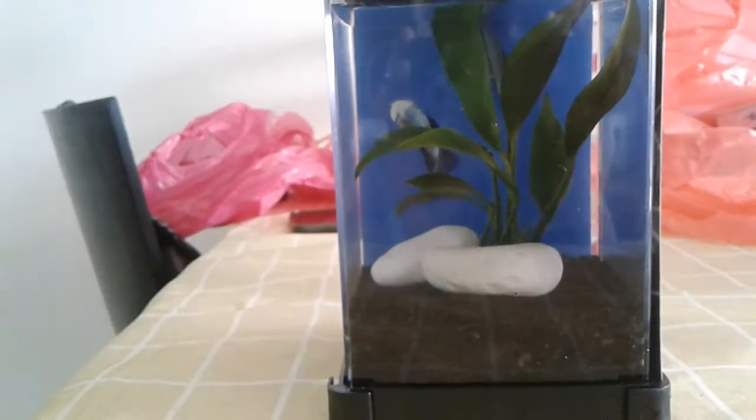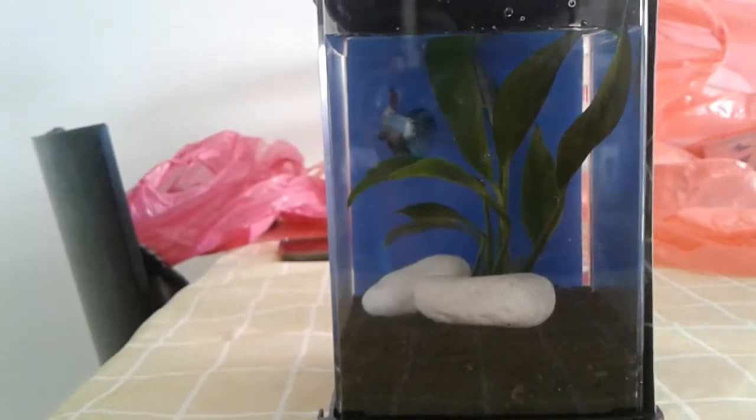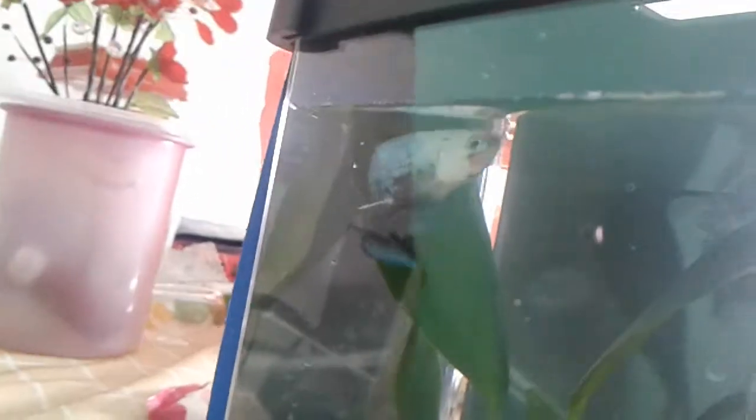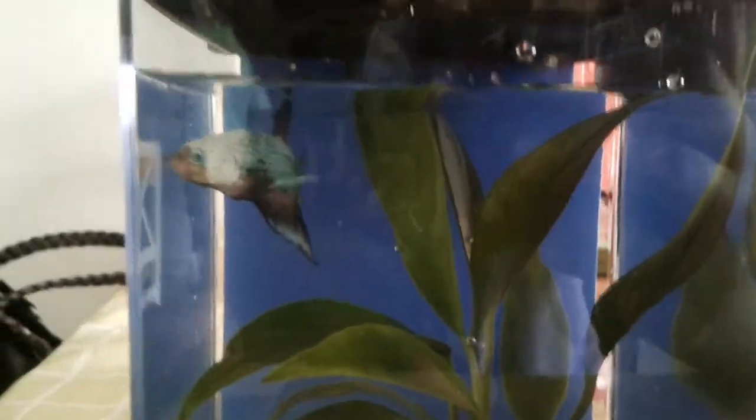Wait — maybe you can put the betta fish baby fry in here! Look at that — yes! Look at this beautiful sight. This is such a beautiful sight. Hi there Gru, say hello to my YouTube channel! That looks nice — Gru is so handsome.